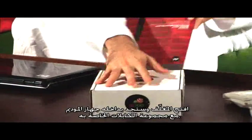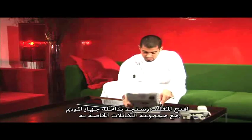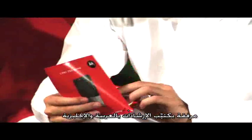Once you open the package, you'll find the modem along with a set of cables. You'll also find the instructional manual in both Arabic and English.